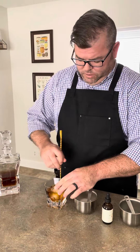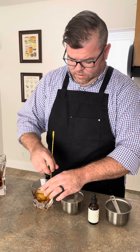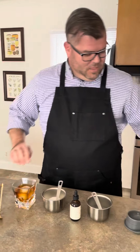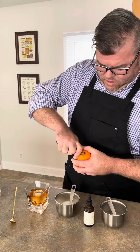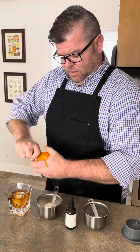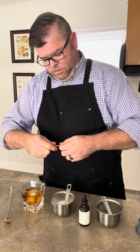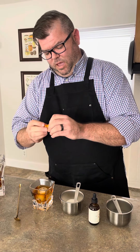Give it another couple of stirs to get it nice and mixed. Then last and finally, we take our channel knife and we're going to cut ourselves a nice little twist — you can't have an old-fashioned without that orange twist. I usually like to wrap it around my finger to give it that nice twist.